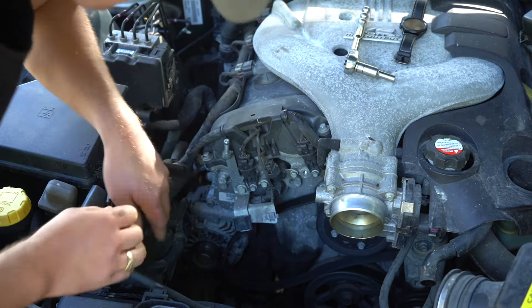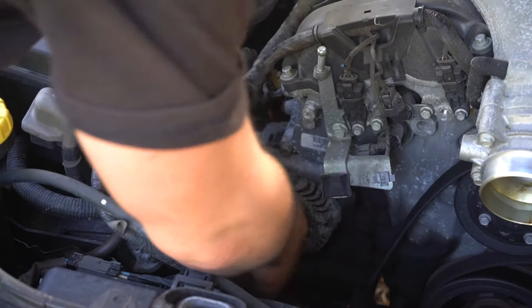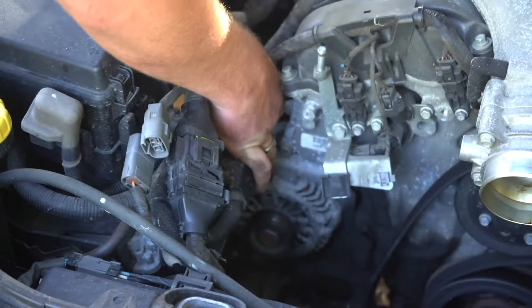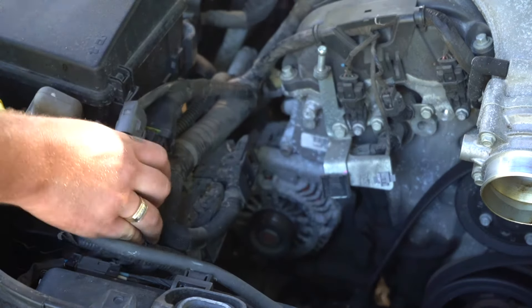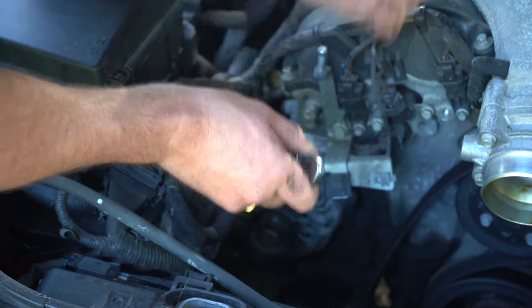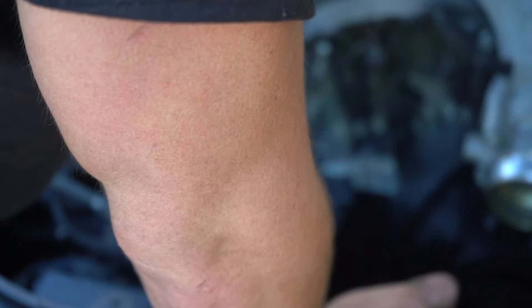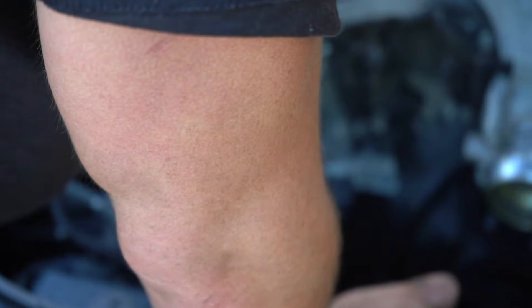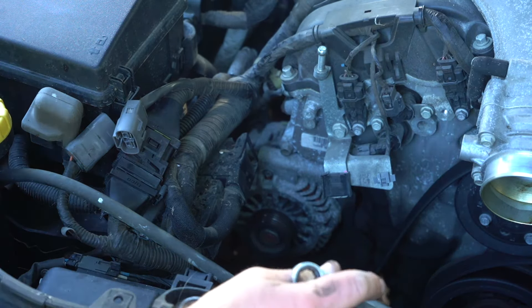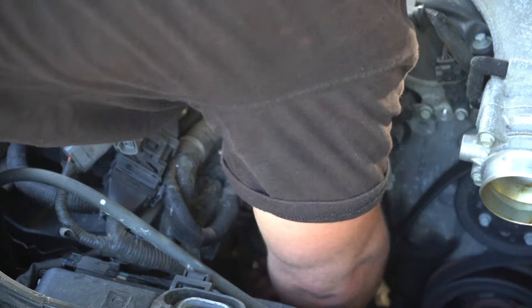Now we're into the alternator area. You have one main bolt just here where my finger is, and two underneath. Rotating the nuts to the left — you can finish it by hand. Bring the nuts somewhere nice and safe where you're not going to lose them. The next bolt is way down the bottom; you should be able to reach your hand down there and have a feel around.